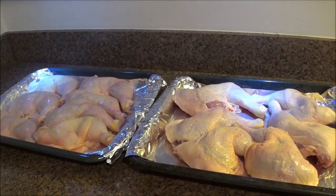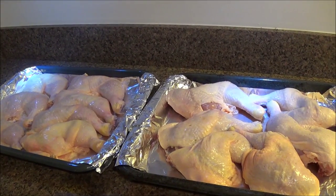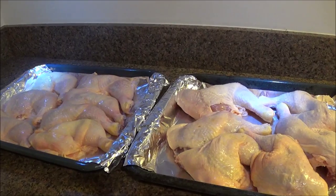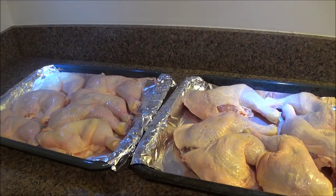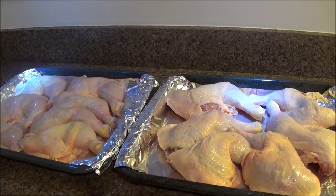Hello, welcome to Jenny's Food Network! It's been such a long time since I've made a cooking video, but today we are making a Grecian-style chicken.